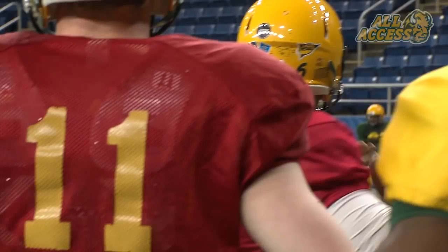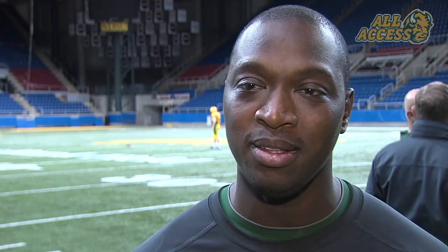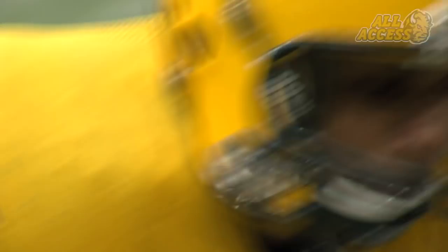Let's go, come on. Drive, drive, drive. That's it, Trevor. Out of your break nice and clean. Don't chop down. Stay down. It comes down to transitioning out of your breaks and catching the football and understanding the different ways to catch the football. The better you get at that, the better you're going to be as a receiver.